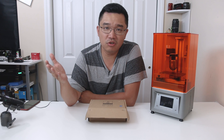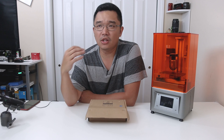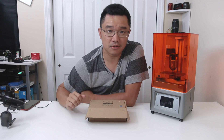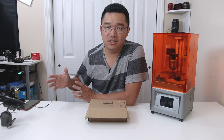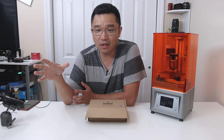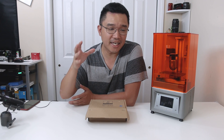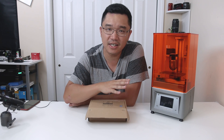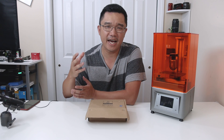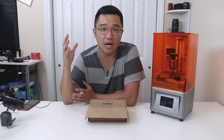I always wanted an SLA 3D printer for a very long time, but I was a little discouraged because there are a lot more things you need to do compared to a standard filament 3D printer. Here's a disclaimer: I am new to SLA printing. All my knowledge comes from Sexy Cyborg and Maker Muse. The advantage is that because I'm so new, I can see how intuitive and easy it is to run an SLA printer.